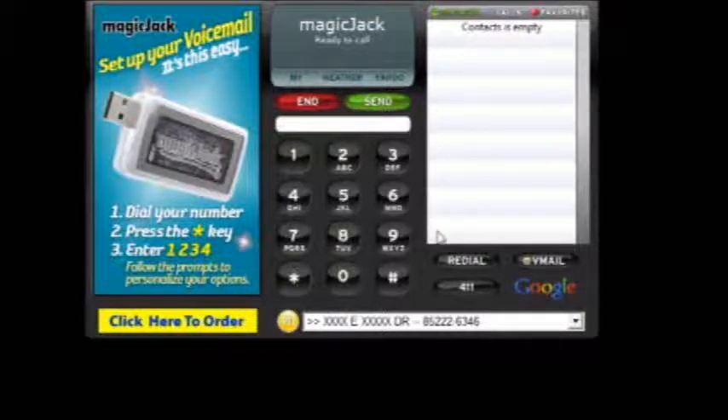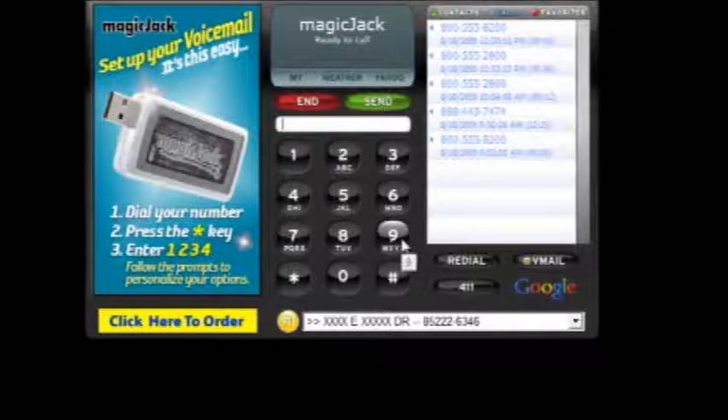Now that you're familiar with the MagicJack interface, you can start dialing a phone number by typing the numbers on your keypad, using the telephone itself, or using your mouse to actually type the numbers — like pressing an 800 number here. The moment the number is dialed, it will automatically try to place the call. You can press End to hang up the call, or you can pick up the receiver to talk on your normal home phone.